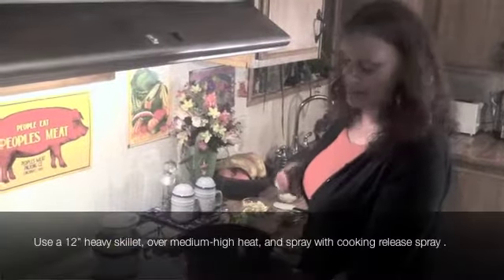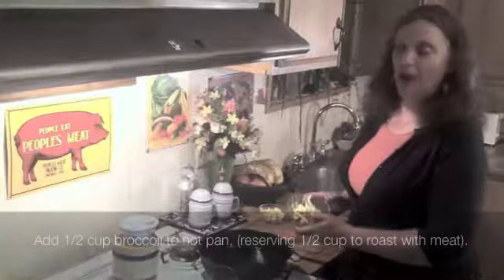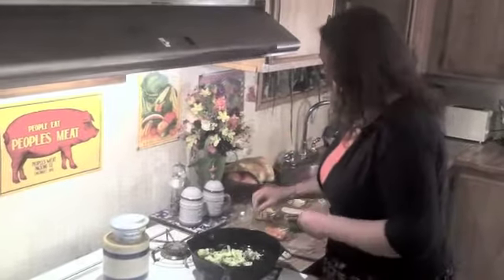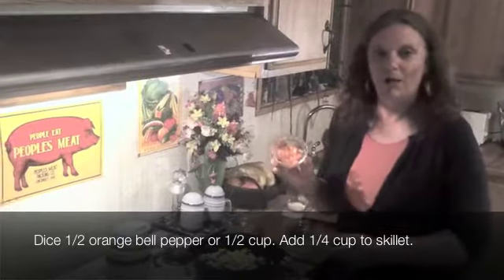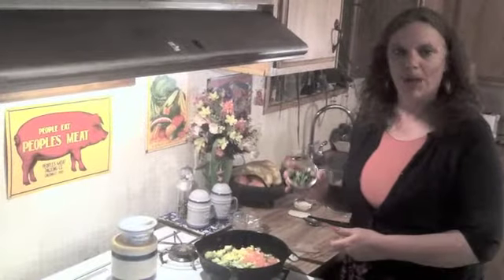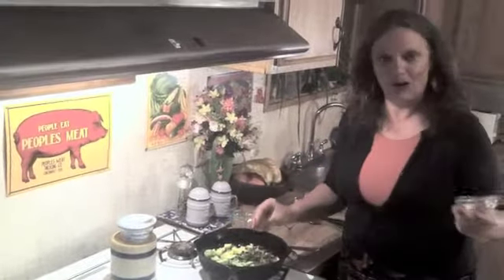I've got this 12-inch cast-iron skillet over a medium-high heat. I've sprayed it with some spray release, and what I did was I cut up one cup of broccoli. I diced it fine, and then I split it in half, so I've got half a cup of broccoli. I diced up one cup of yellow squash and I've got half of that here — so half a cup in this pan. Then, I diced up half of an orange bell pepper, which yielded a half cup. I've got one quarter cup in there, and then I diced up one poblano pepper and split that in half, so I've got one quarter cup of poblano pepper in here and one quarter cup reserved elsewhere.